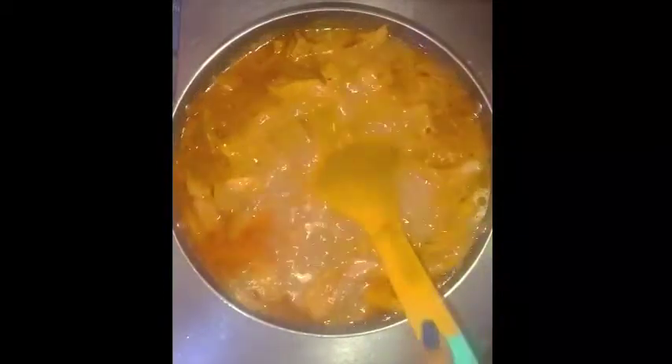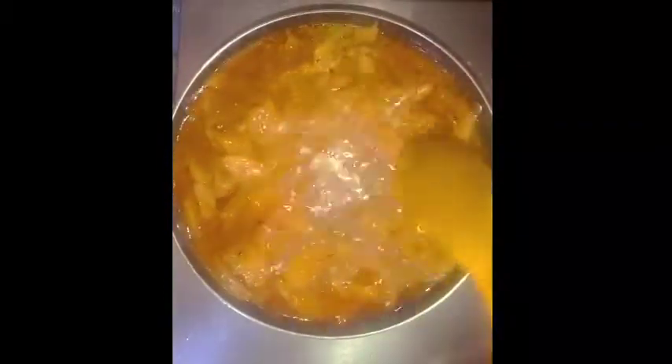After 10 to 15 minutes, open the lid and garnish with some curry leaves. Cover the lid again and let it cook for one to two minutes.